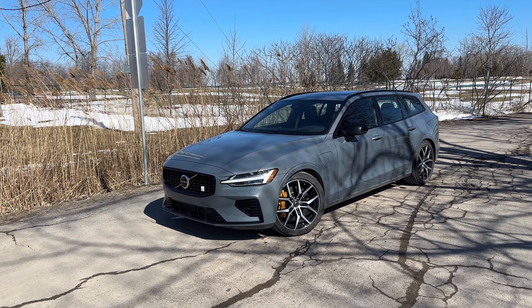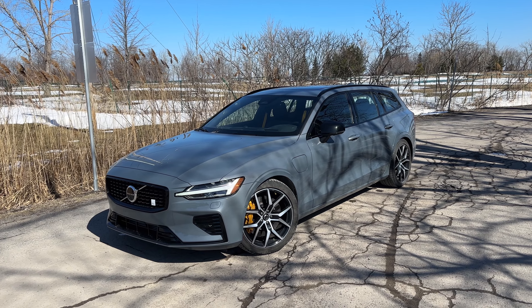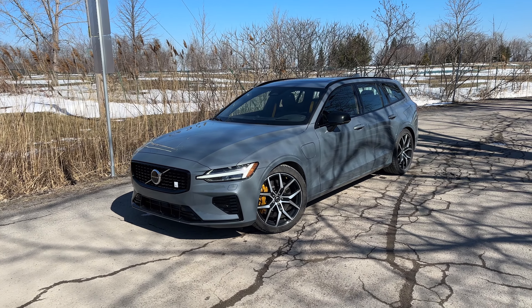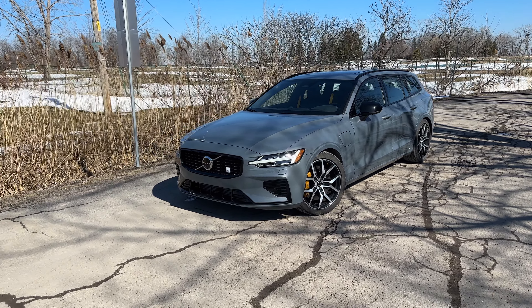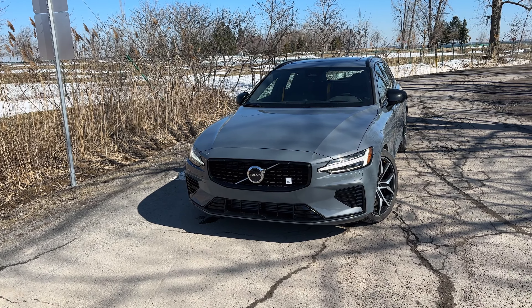Welcome back everybody to another week. This week we have the 2024 Volvo V60 Polestar Engineered. It is the only wagon that's kind of keeping things alive in the hybrid era, and it's really, really cool.